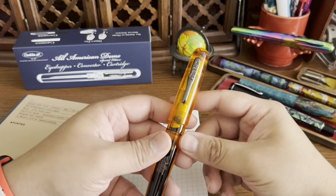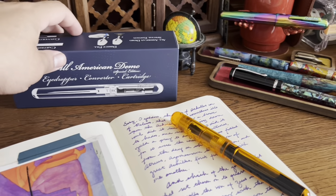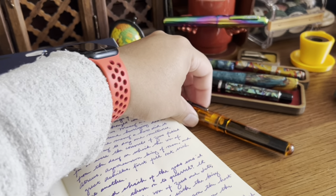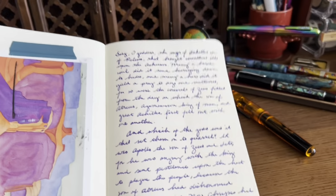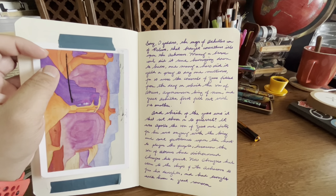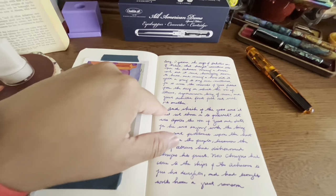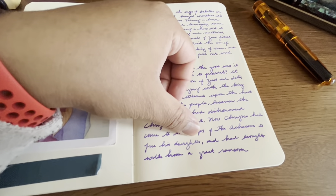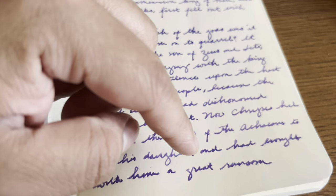Thank you to Yaffa Brands and Conklin for sending me pens to test. After a quick writing session with the All-American Demo orange special edition, I have a few comments. Probably because of the eyedropper fill, there were two occasions where the ink went down a bit thicker or darker. At those points the pen stopped writing, so I had to shake it a little to force ink down to the feed, and then it was fine.